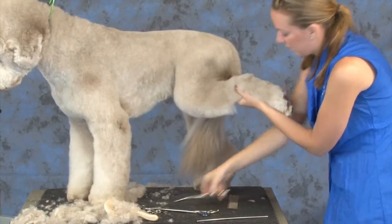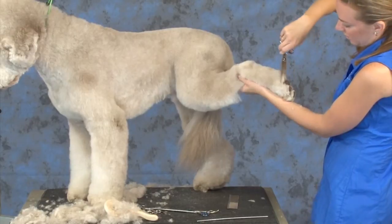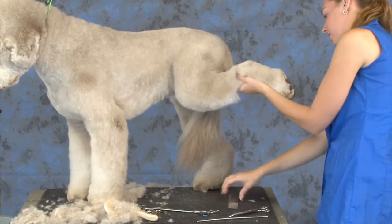Now push all this down, and anything else at the bottom of the hock that I may have missed — you don't want anything going past the pad down here. The judges will see.